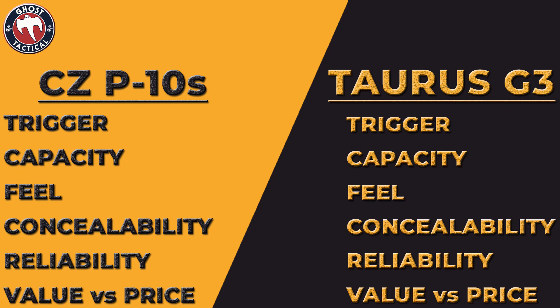The Taurus G3 trigger is not terrible for a $300 gun — it's an above-average trigger. But as far as trigger quality, we have to give it to the CZ.